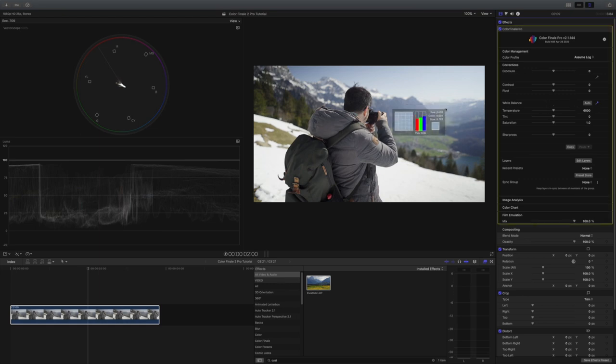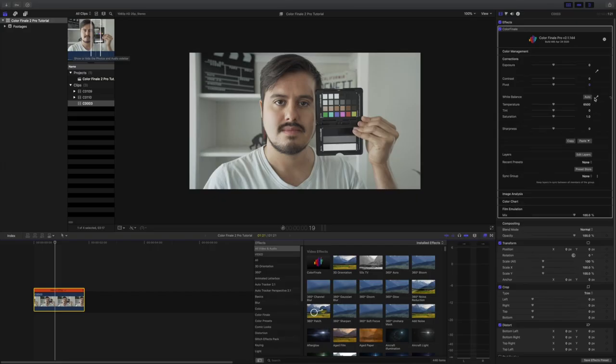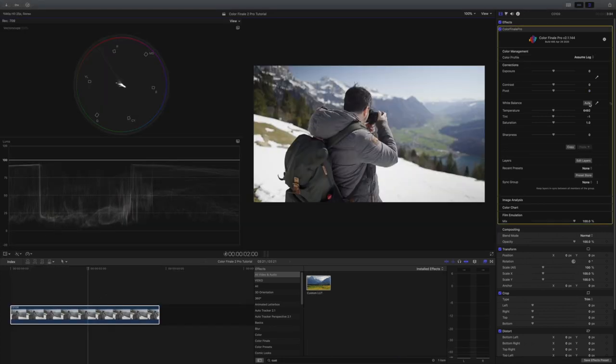Moving on to the white balance — when color correcting your white balance, you can now use the eyedropper tool to select an area that is white to auto-correct it. If you want to get accurate with white balance, it's recommended that you use a white balance card like the X-Rite Color Checker Passport. This again saves me time to correct my white balance. Or if you want, you could also use the auto white balance, which also does a good job. Next, we have the temperature, tint, and saturation sliders.